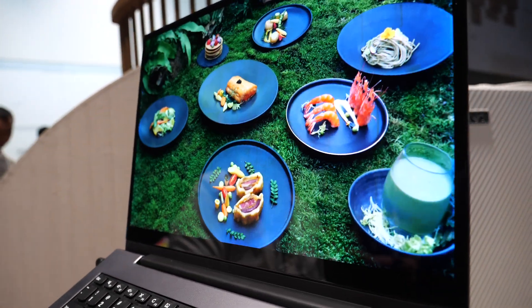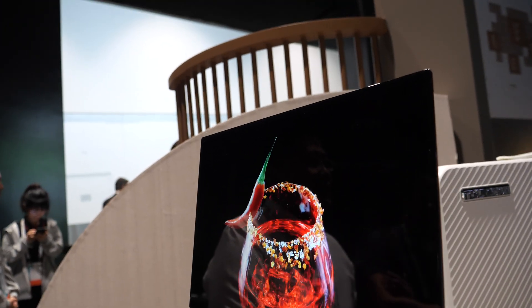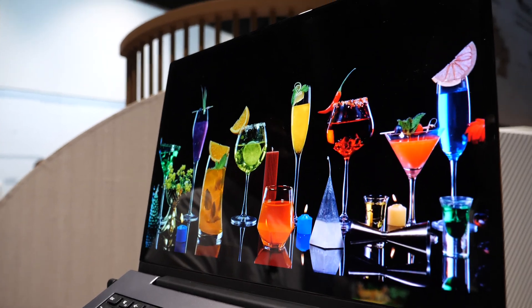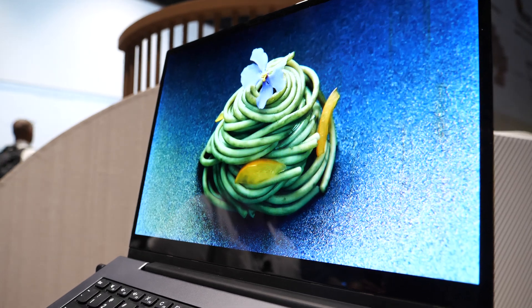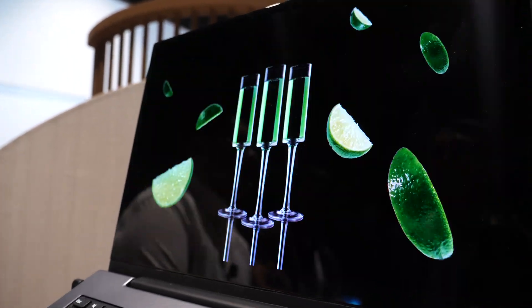I remember 15 years ago there was a hype around QD displays in China. And then later I heard nothing - it sounded less active. Everyone concentrated on micro-LED. But at TCL, we kept pushing for QLED.